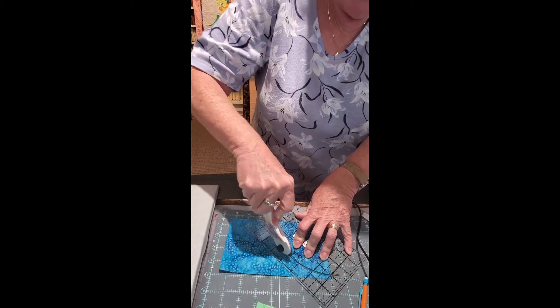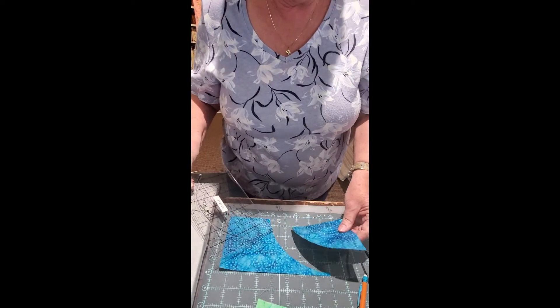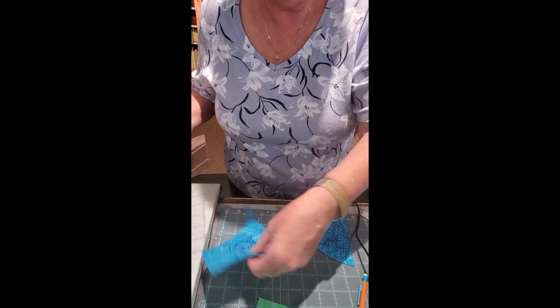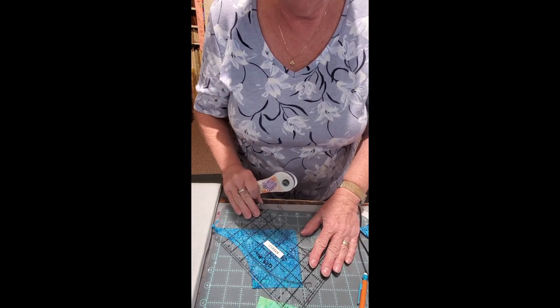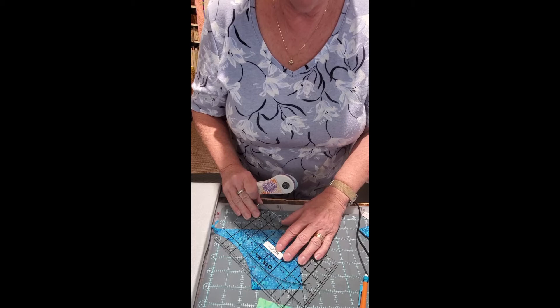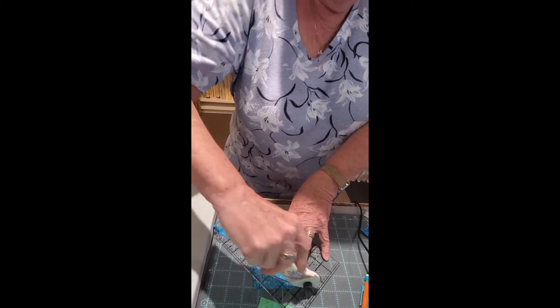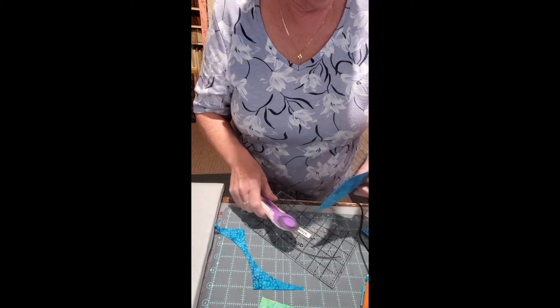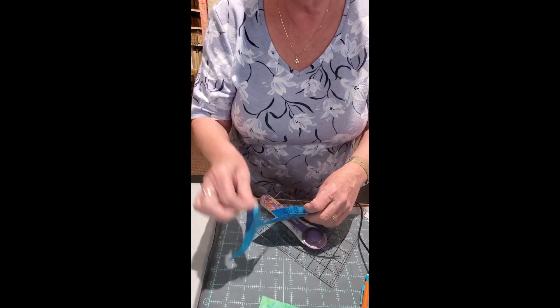You just run it around the curve and cut your A piece. Then turn the piece around, put the ruler at the corner again, cut through, and you've got four pieces ready for your tulip. This leftover part you can discard.